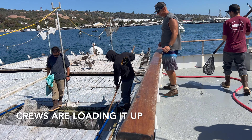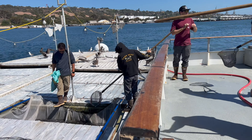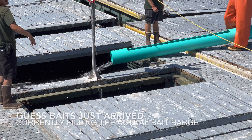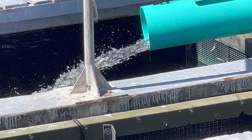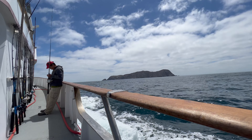They're just choosing the big ones, the best ones. That's Coronado Island.